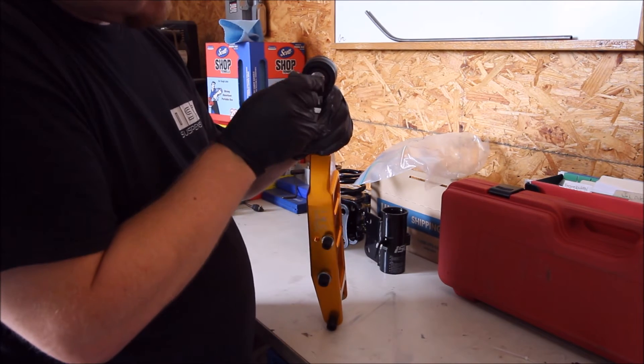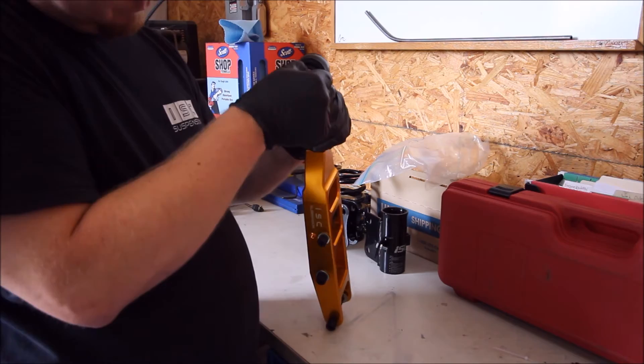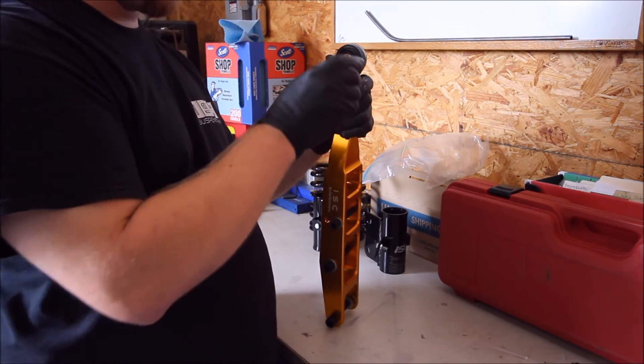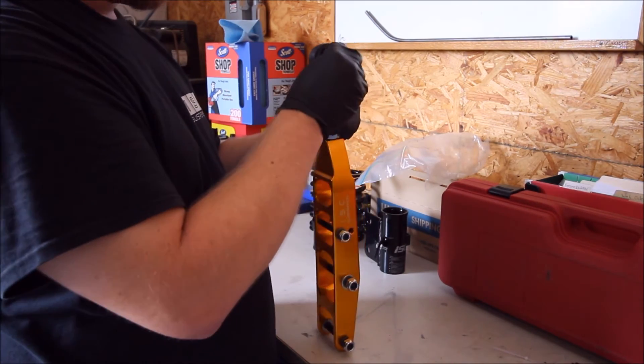It is recommended that you use at least one tube on each side, if not more. And there you have it — that's how you're going to grease up the pillow ball bearing inside our control arms.